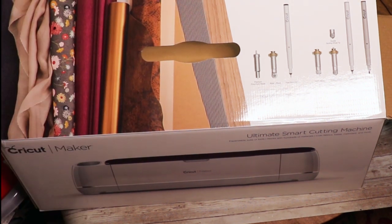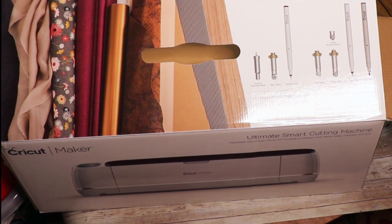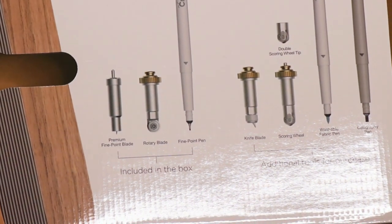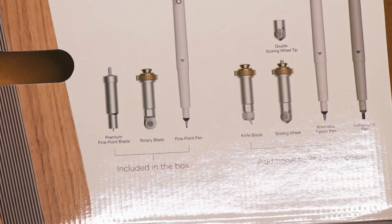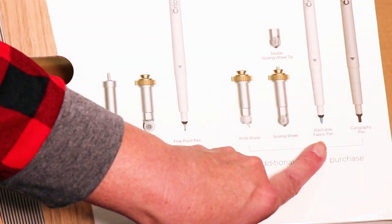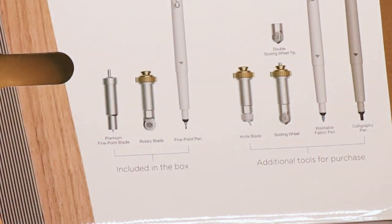Included in the box we have our premium fine point blade, a rotary blade, and a fine point pen. Additional accessories would be the knife blade — I believe that's for cutting balsa. So it would be the knife blade, the scoring wheel, the double scoring wheel, the washable fabric pen, and the calligraphy pen.